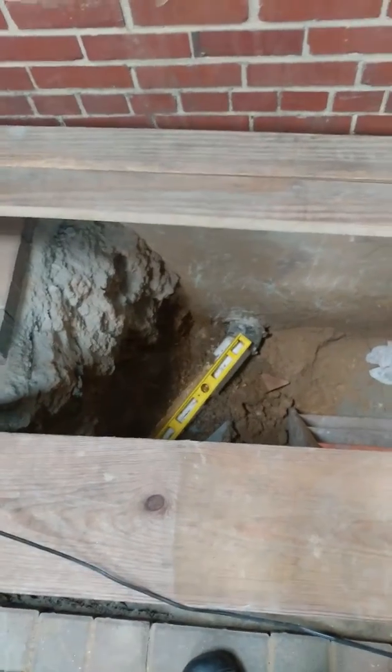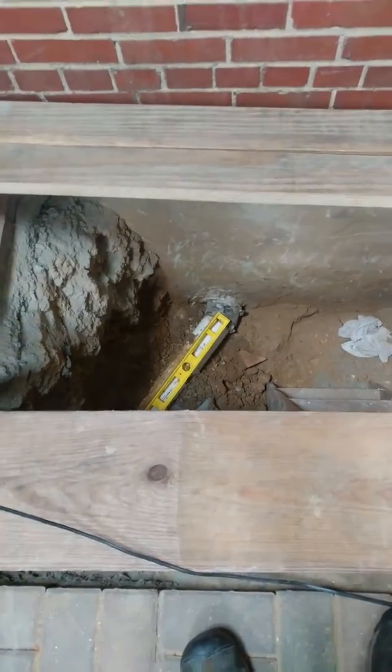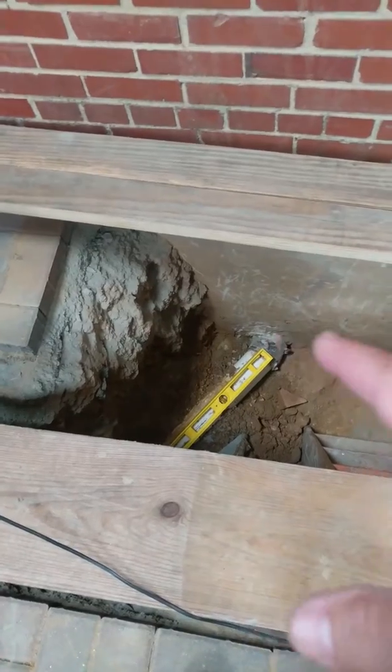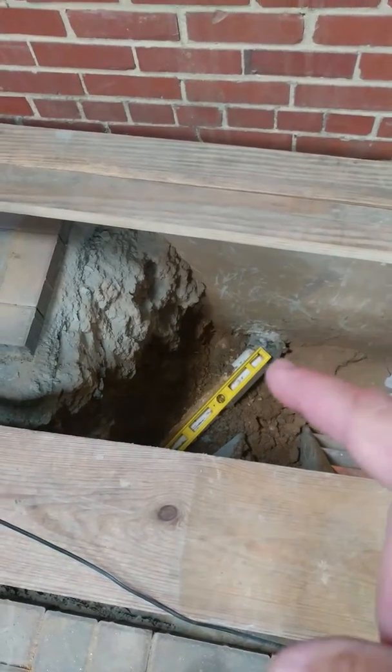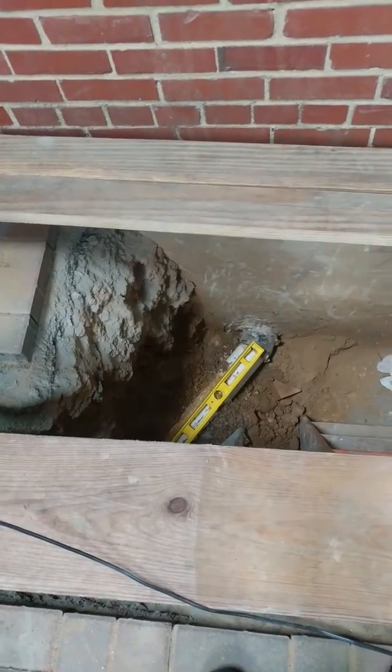Just cap it off for right now — it can be a female adapter and plugged, because he may end up using it for a salon in here. A little bit of digging down around there, then fernco and shear band through the sleeve, and seal it all up to the wall so it doesn't leak.